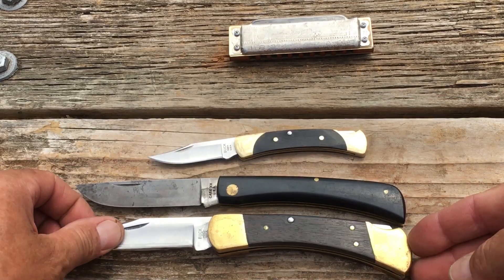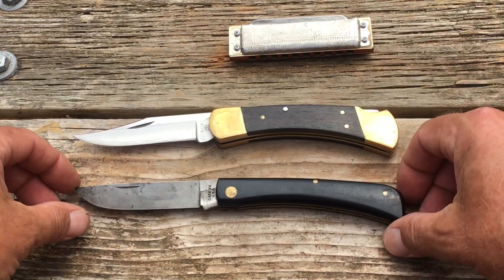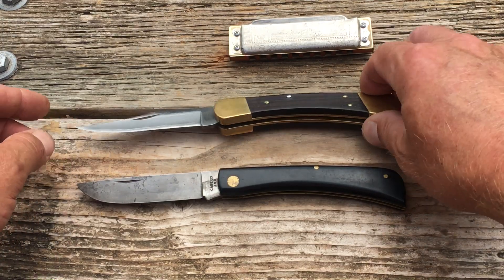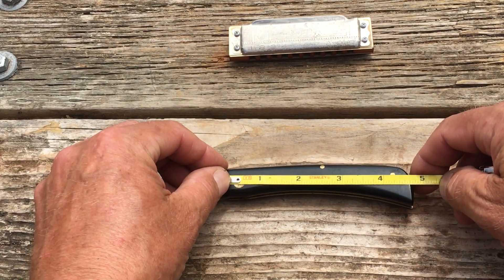Here's the Buck 55 and the Buck 110. Look at how close those are. Those were built at the same time for the same purpose — getting the job done. Love that.